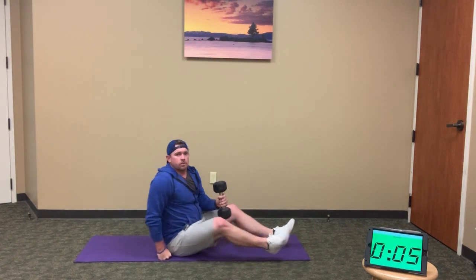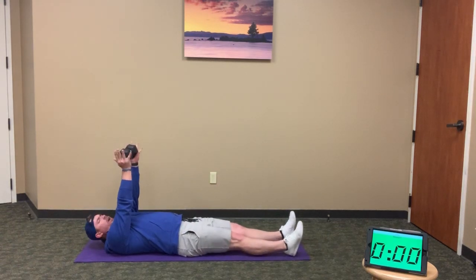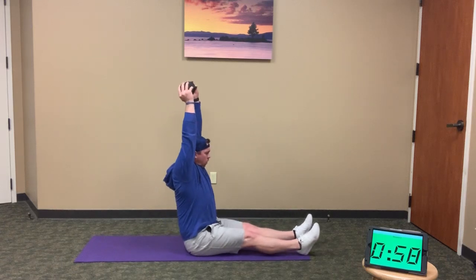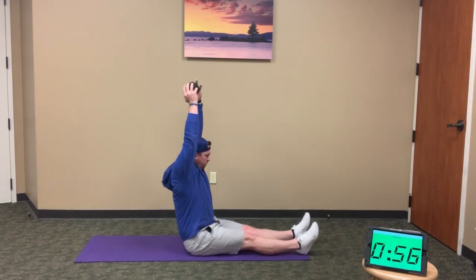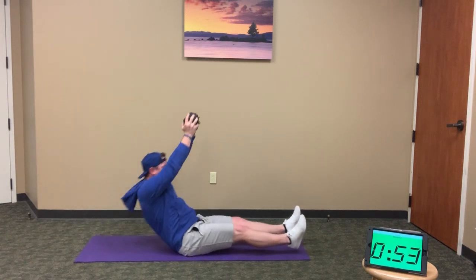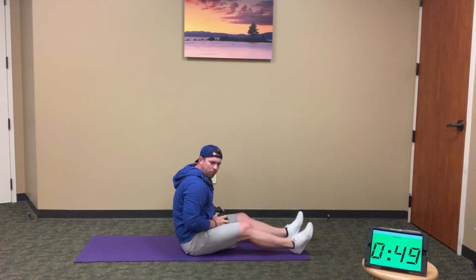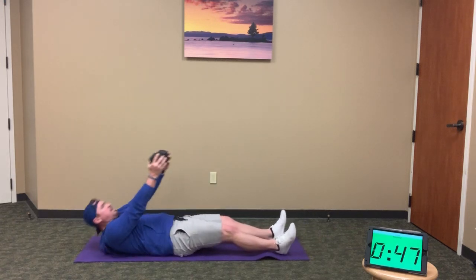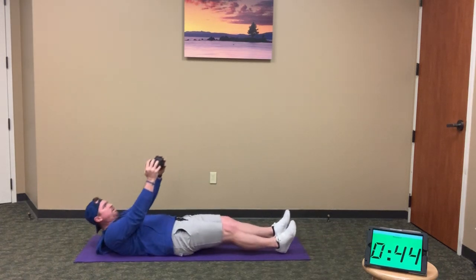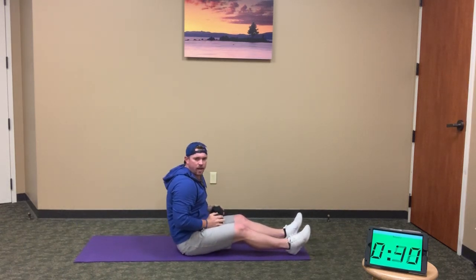Grab one weight, lay it on down — 10 L sit-ups. Lock out the elbows, press overhead: 1, 2, 3, 4. Really dig those heels into the ground, try to keep them on the ground the whole time. 7, 8, 9, and 10.